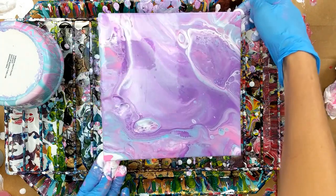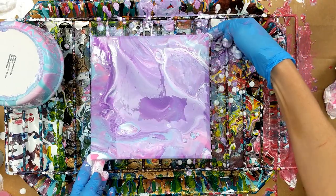Make sure it's covered. Looks pretty good.